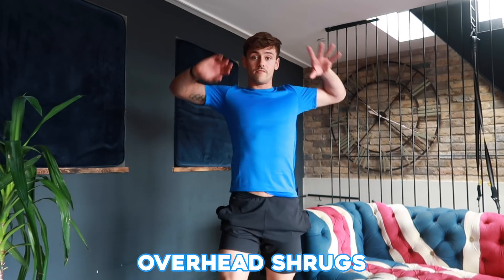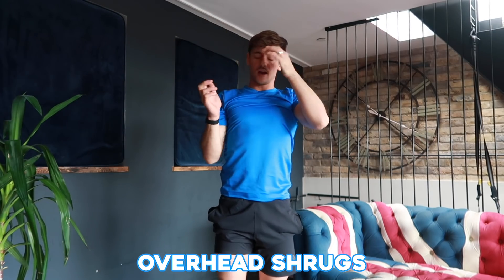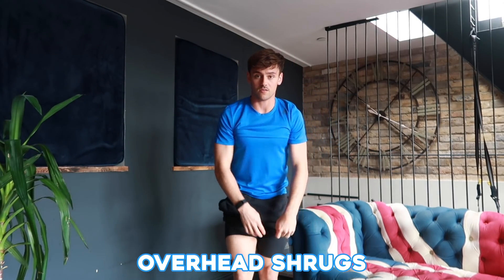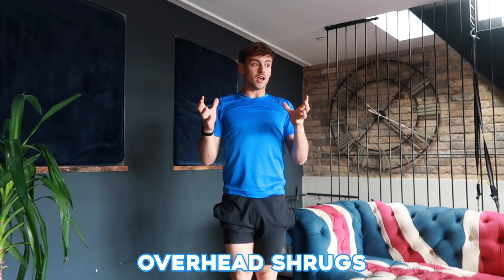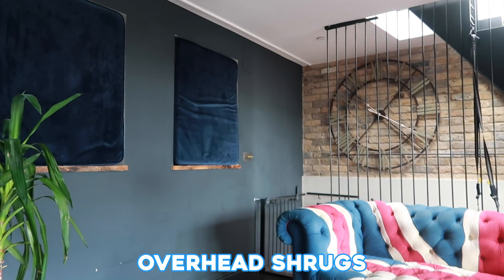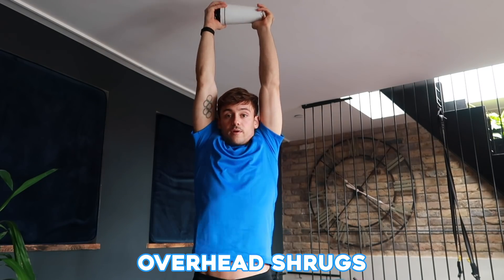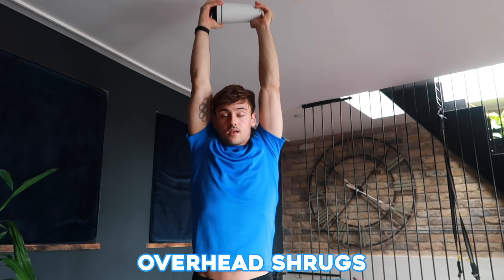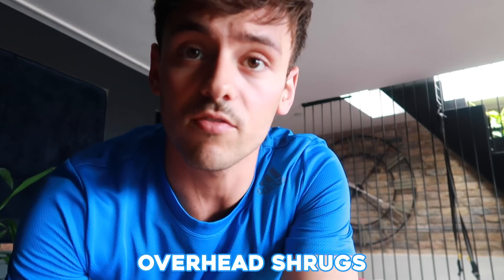Step number four is to do the same thing overhead — overhead shrugs. You can use a band around your feet and press it above your head, or use a carton of milk or a drinks bottle and literally just press it above your head, doing about 20 shrugs. You'll feel it a little bit in your shoulders, and it's really just trying to strengthen your arms enough to be able to hold your body weight.